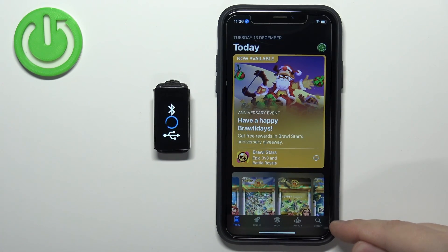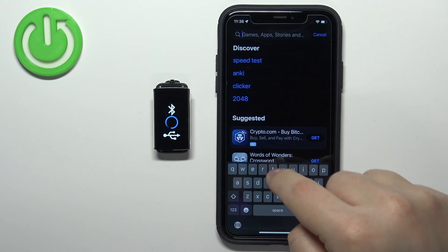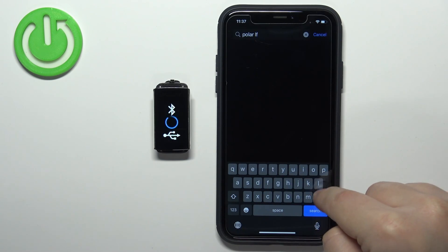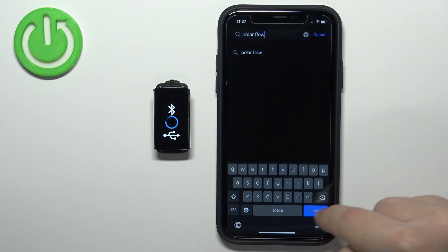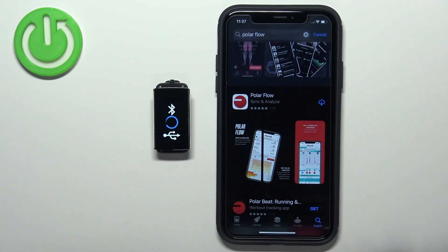In the App Store, tap on Search, then tap on the search bar and type in Polar Flow and tap on Search. You should see this application on the list — Polar Flow.